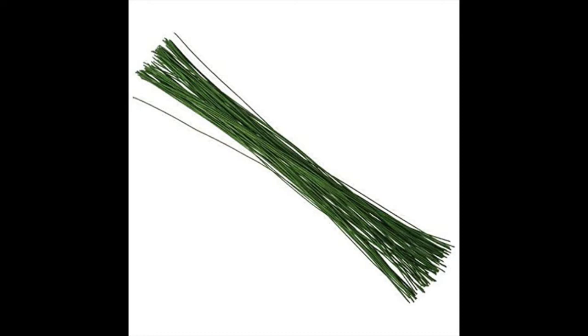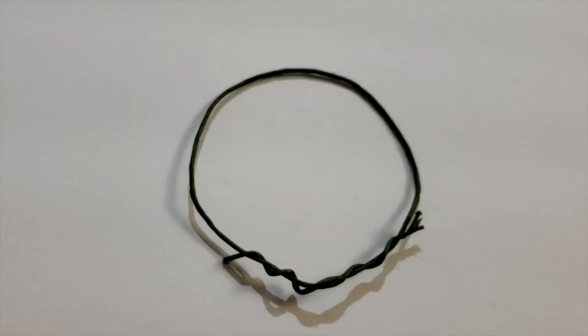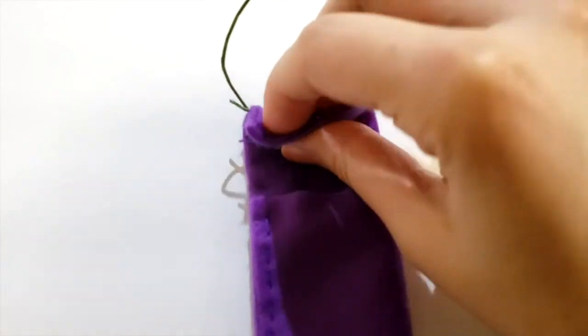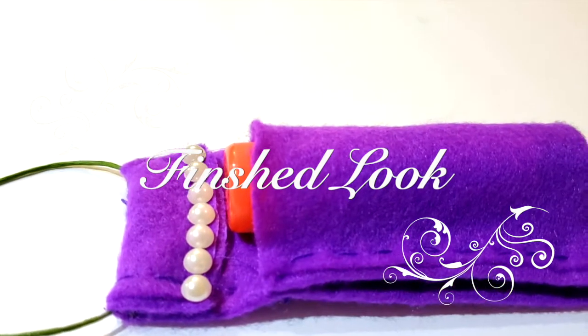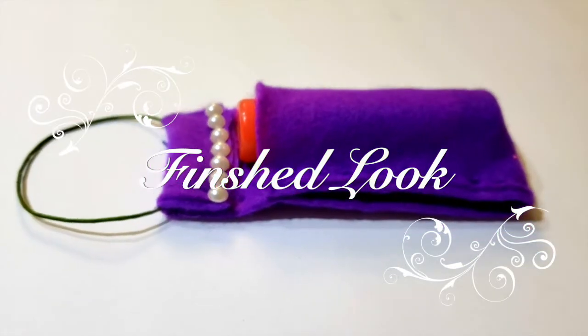Next, grab a crafting wire — if you have a key ring you could use that, but if not, use a crafting wire. Cut out a piece about eight and a half inches, shape it into a circle, and twist the ends together. Place the wire on top of the fabric, fold the top, and stitch that area up. I added some pearls and here is the finished look.